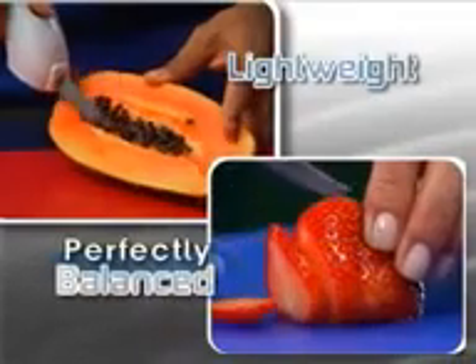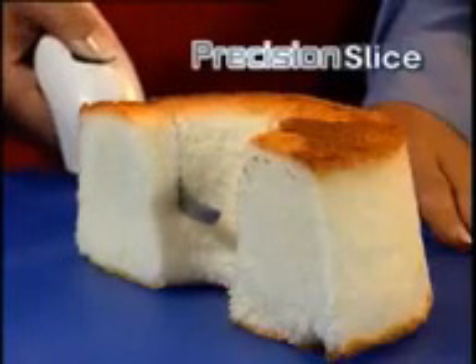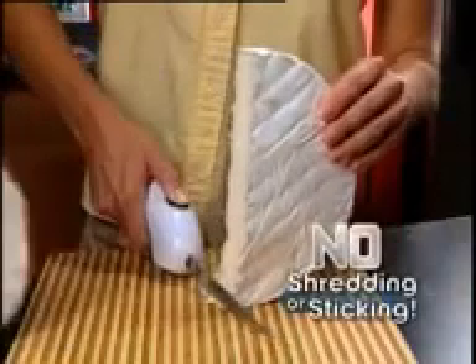One-Touch is lightweight, perfectly balanced, and features two forever-sharp stainless steel blades to precisely slice delicate breads and cakes without squashing, and glide through the most difficult meats or softest cheeses without shredding or sticking.